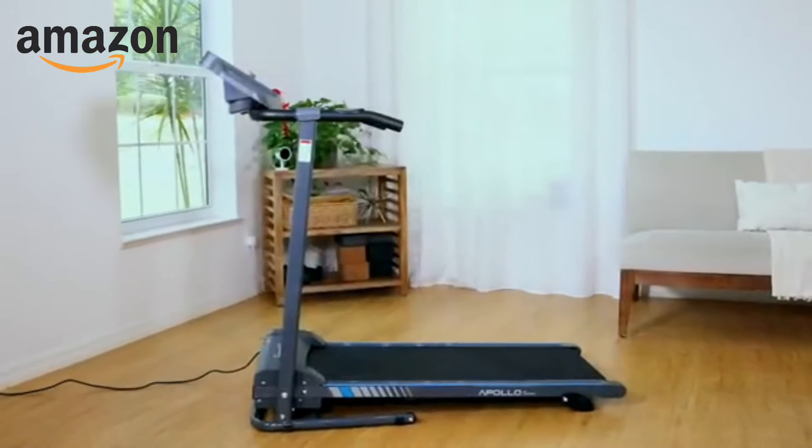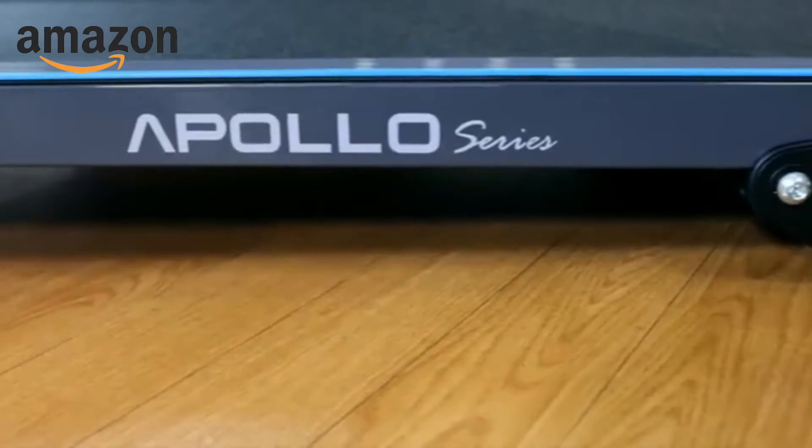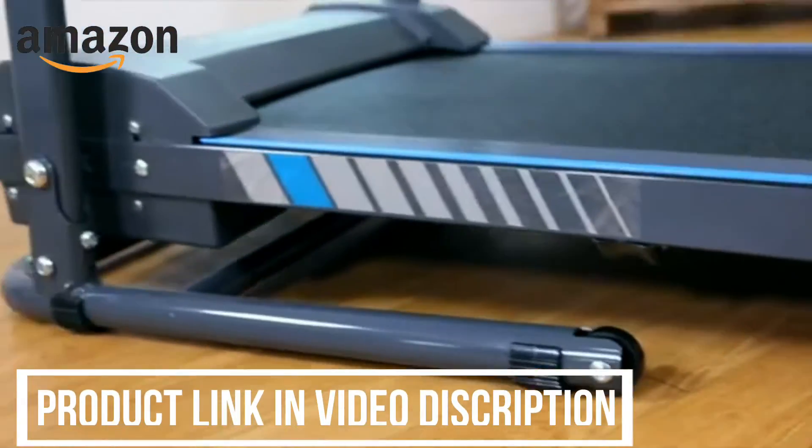When it's time for health and fitness, it's time for a Serene Life treadmill. The Apollo is the perfect solution for a wellness routine right in the comfort and safety of your home.